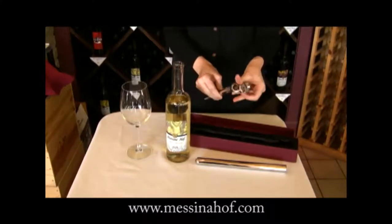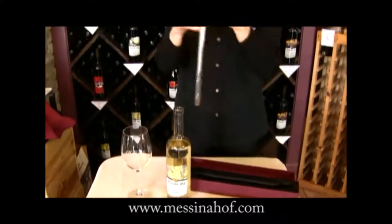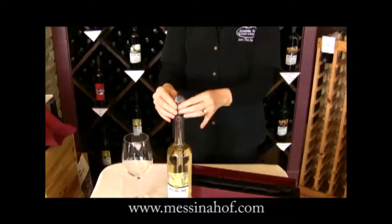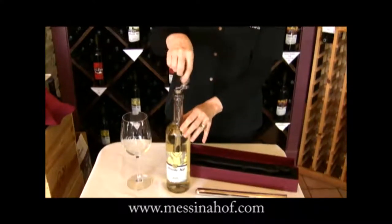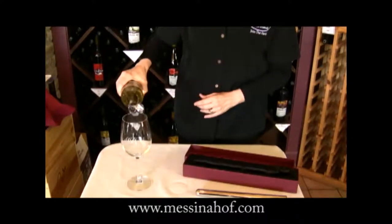Once you have served a glass of wine from your bottle, you can take this frozen wine scepter, insert it into the bottle with light pressure, open the top of the scepter, and then pour driplessly into the glass.